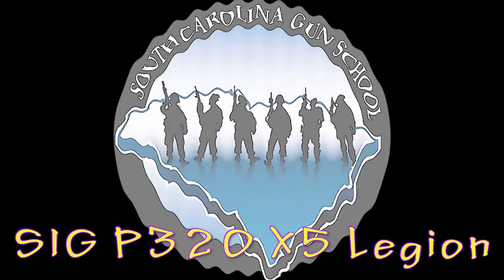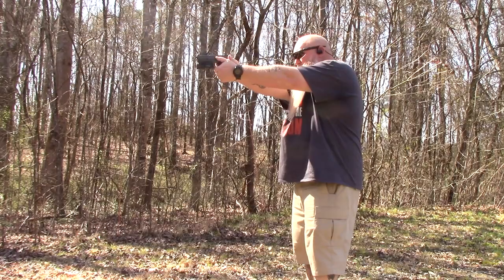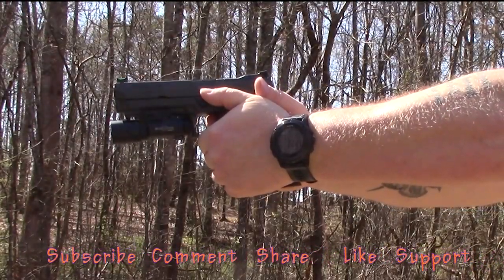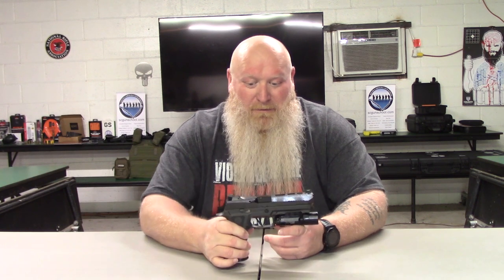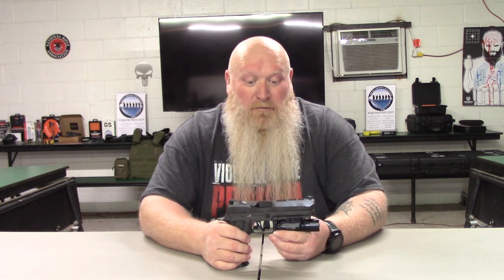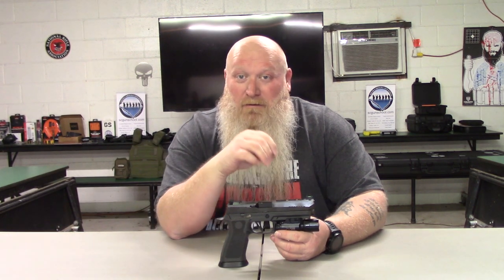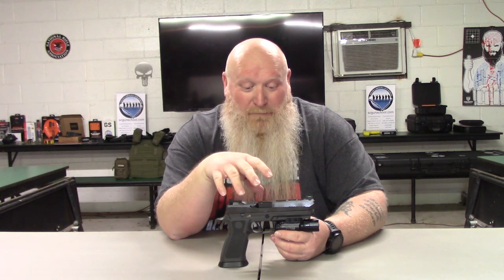What's up everybody, Chris with South Carolina Gun School. Today we're going to be talking about the SIG P320 X5 Legion. Like I said, we're going to be talking about the SIG P320 X5 Legion — this is a great gun. I'm not going to sit here and debate SIGs and their products, their prices and stuff like that. That's not what this video is about.